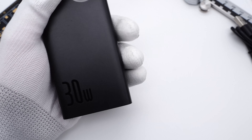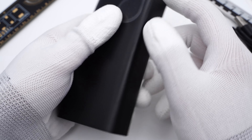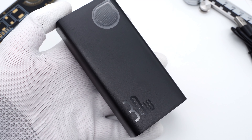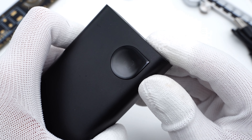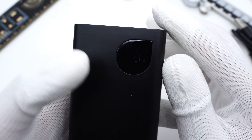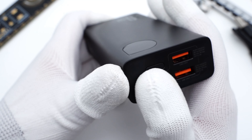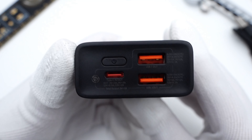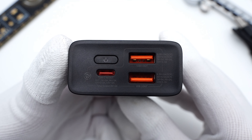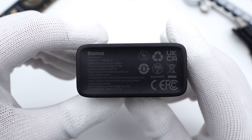The power bank adopts a pure black matte surface which can reduce fingerprints, and the 30W label is in the lower left corner, while the digital display is in the upper right corner, so you can get the remaining capacity at a glance and it won't disturb you when not in use. It's equipped with two USB-A ports and a USB-C port. All USB ports are orange, and the specs info of each port is printed next to them.